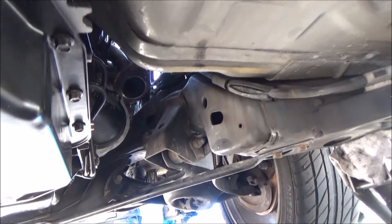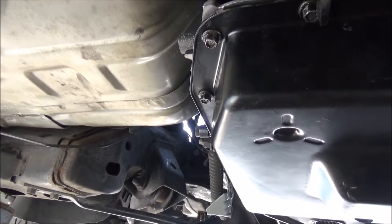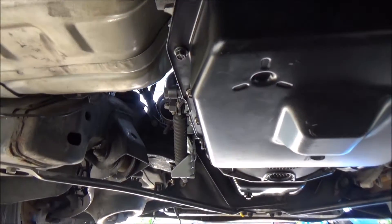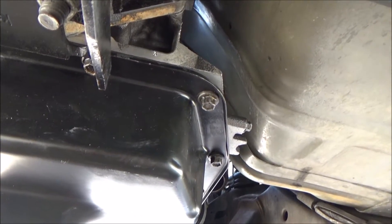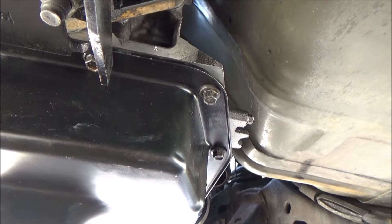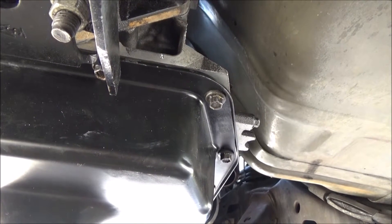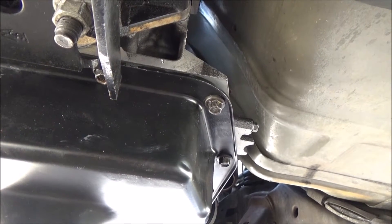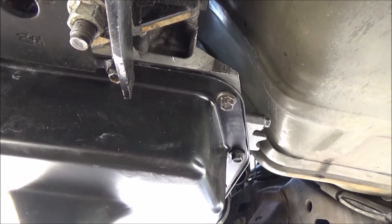I still need to finish the exhaust, install the O2 sensors for the ECU and for the wideband. Other than that it seems like I'm getting close to starting the car — I just need to set the engine timing, adjust the distributor, and wire everything up. I also need to modify the intake manifold: there are two ports I need to thread and plug with bolts so there are no leaks. The wiring harness will already allow me to start the car once complete.